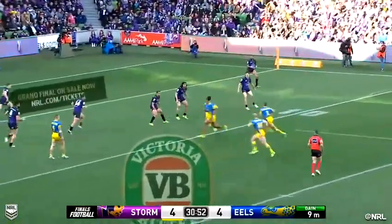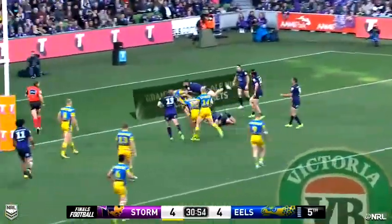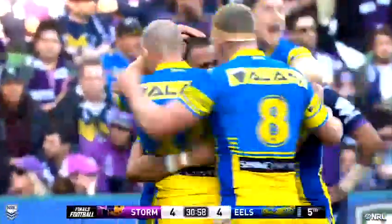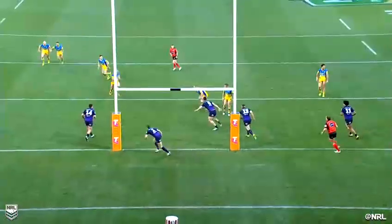It's here for Parramatta, here's Moses, turns it inside with a no-look pass! What a try, what a ball from Mitchell Moses! It's a peach!